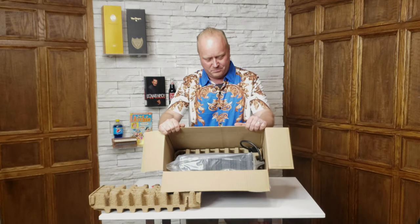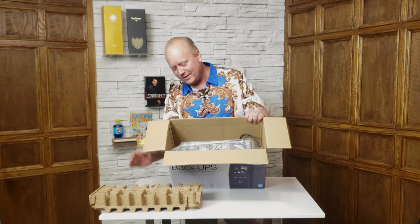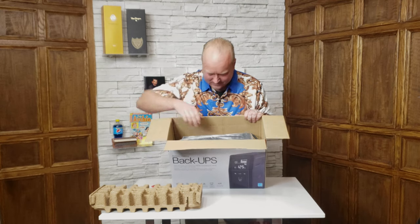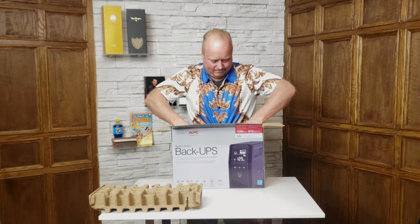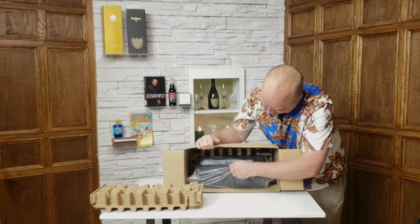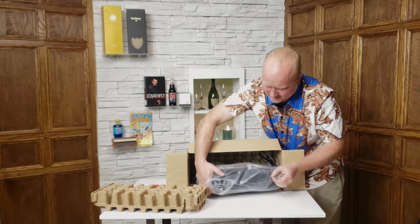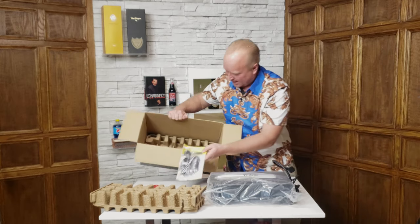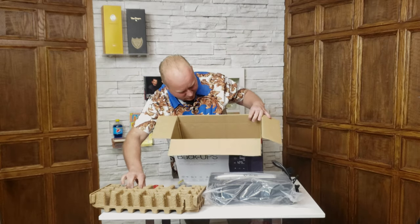Lots of room in here. I like that it's not styrofoam — honestly I kind of feel like there's too much styrofoam in my life, so to see this kind of biodegradable packing is great. Now let's pull the unit out of the box. It's really well packed and this plastic here is quite thick. We have our cables, instructions, and another piece of the rigid cardboard material.